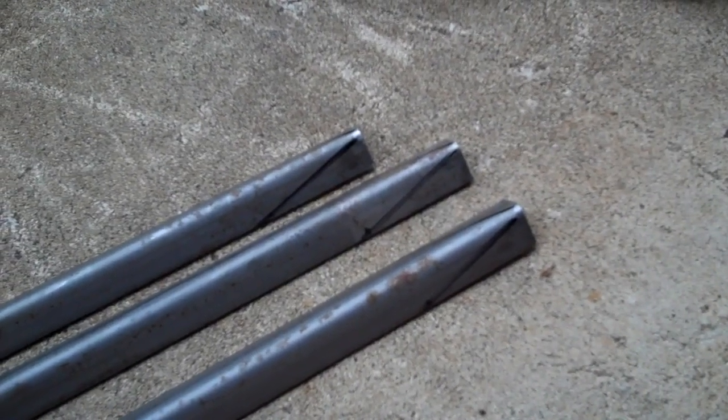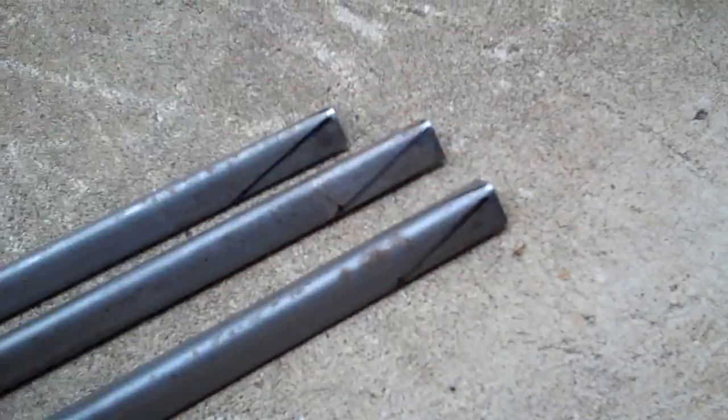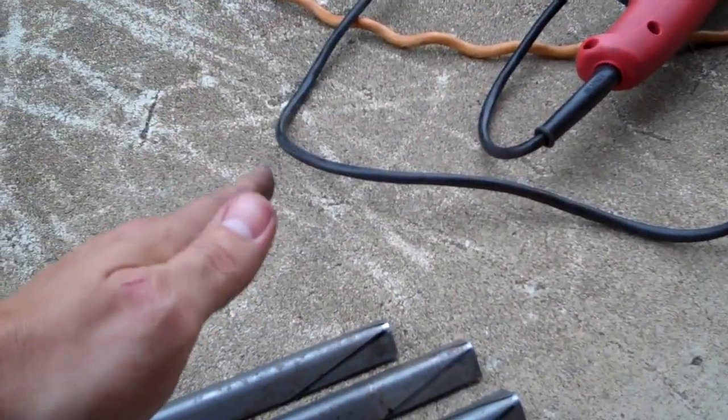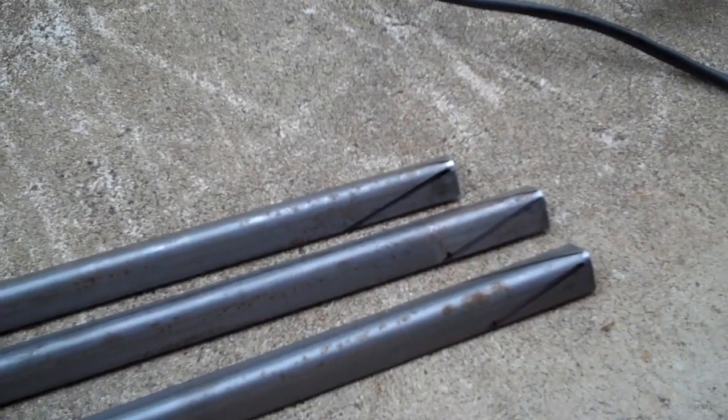For the legs of the forge, I've gone ahead and drawn in — I just measured down two inches, made a mark, and I'm going to cut this at an angle so that it gives the forge more stability as it's standing up. I'm going to go ahead and cut those out and then tack weld them onto the side of the brake drum.